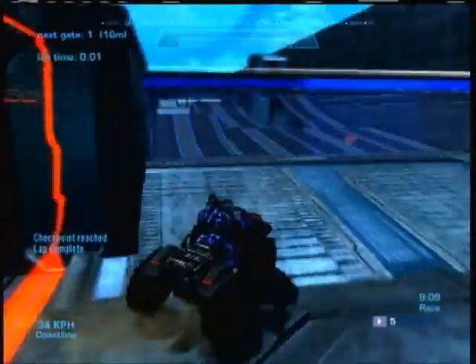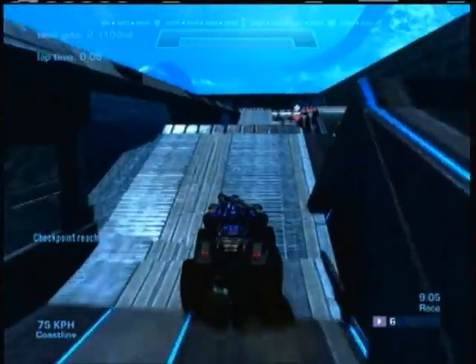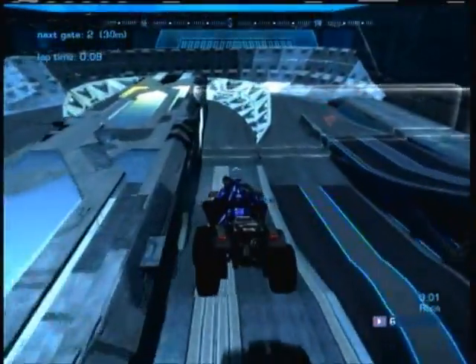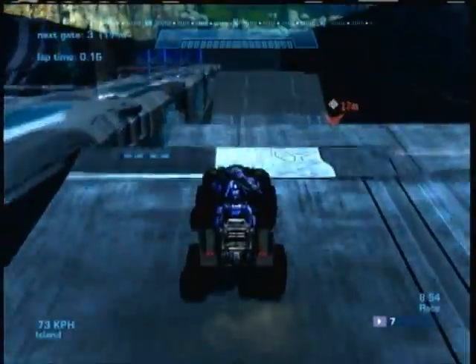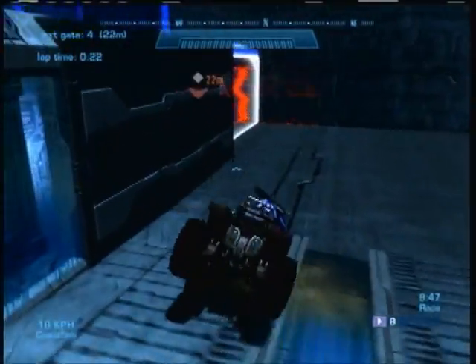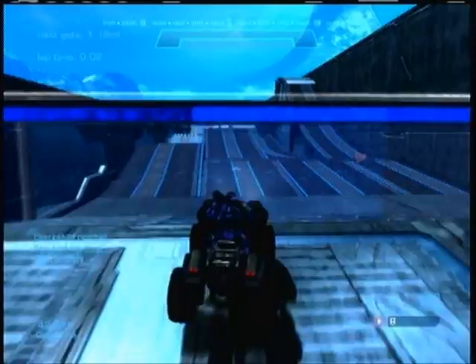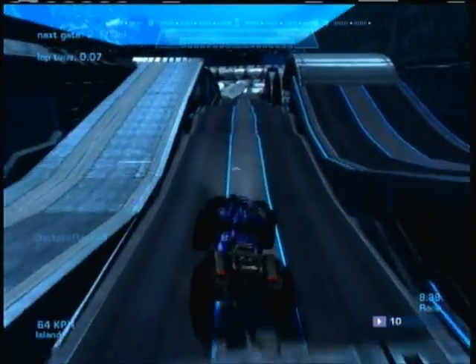Hello YouTube, this is Bronco doing a reach track review on a new mount made by RLD Hot Tamale. It is called Quad Cross — it is the first motocross supercross style battle track, and it's really cool, innovative, and original. Anybody that makes one now can't say that they invented it, because Tamale did.